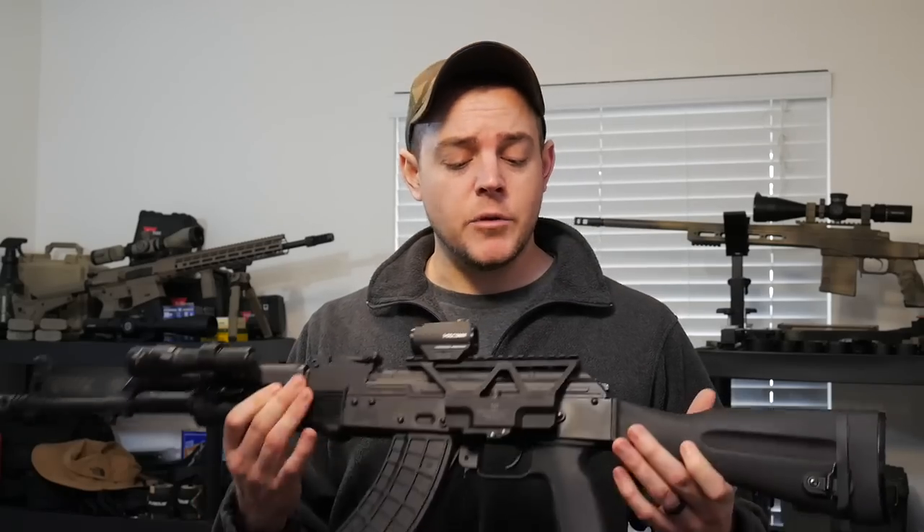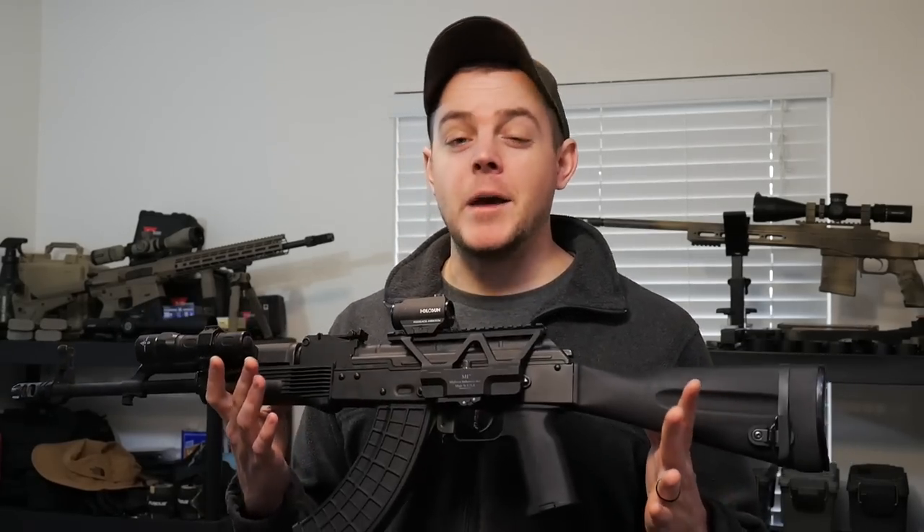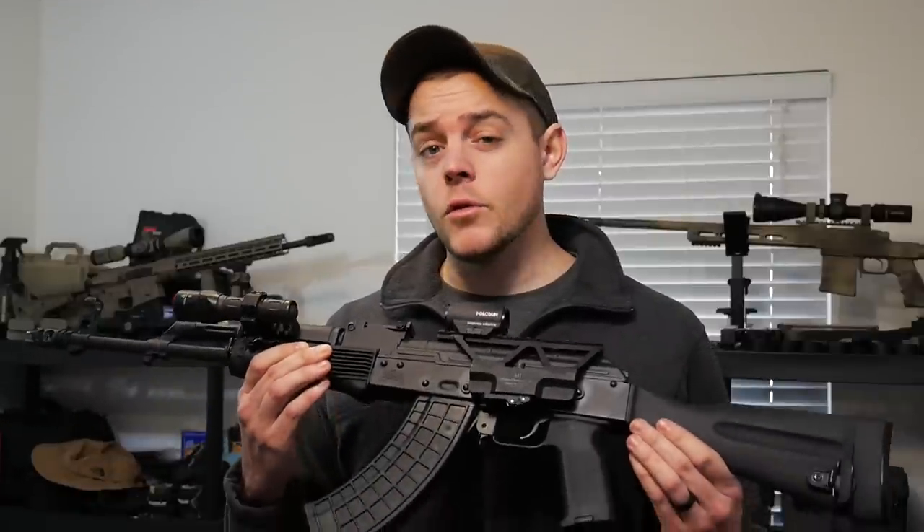As I've racked up the round count, I have had zero reliability issues — and I mean zero. Not one jam, not one hiccup. There is one thing I want to note that happened three times, and it's really hard to say if it was the rifle or ammo related, but it wasn't a jam — everything cycled fine. I did get three pierced primers.